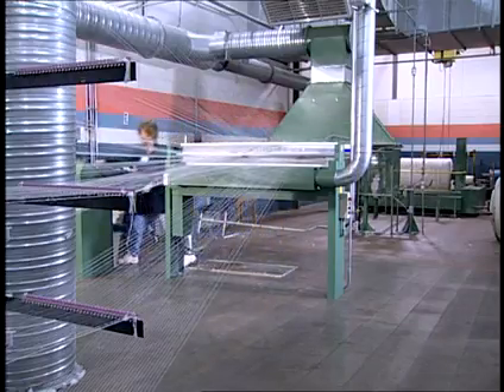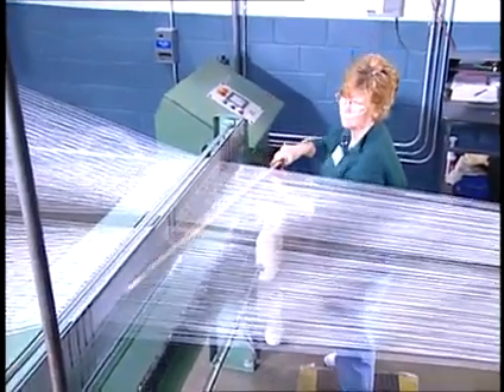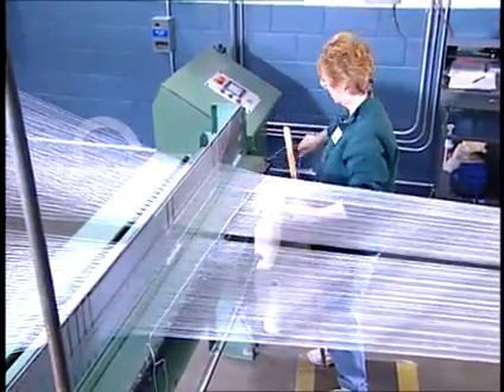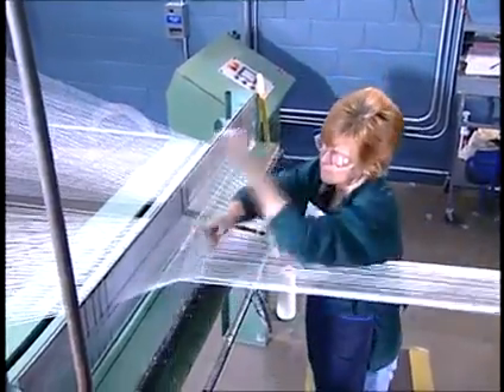In ball warping, anywhere from 250 to 400 yarns or ends are pulled from the creel. These yarns then pass through a comb-like device, sometimes called a hack or reed, which keeps each warp yarn separate and parallel to its neighboring ends. Every one to 2,000 yards, a lease string is interlaced through the warp yarns at the hack. The string aids yarn separation into sheet form during the subsequent re-beaming operation after dyeing.